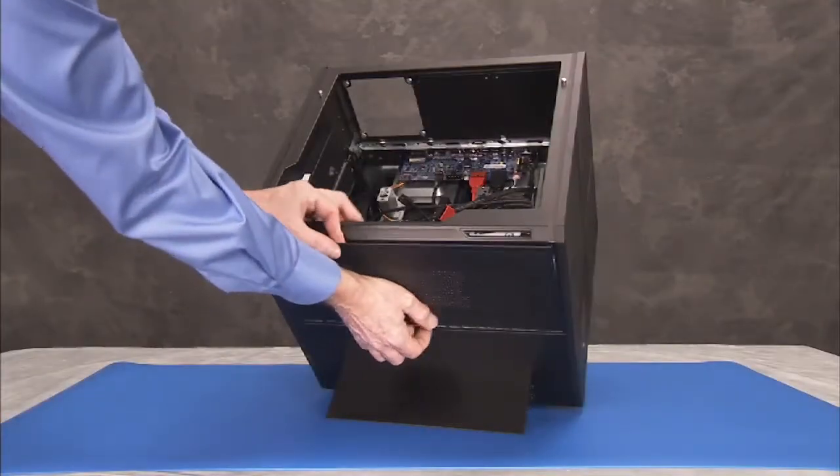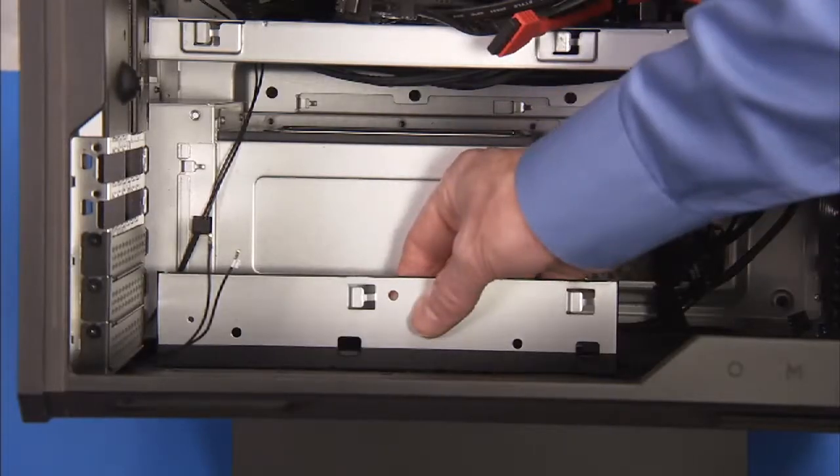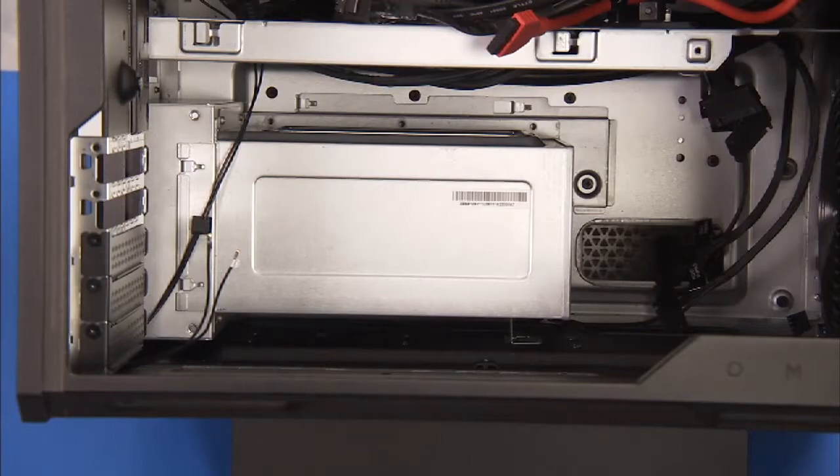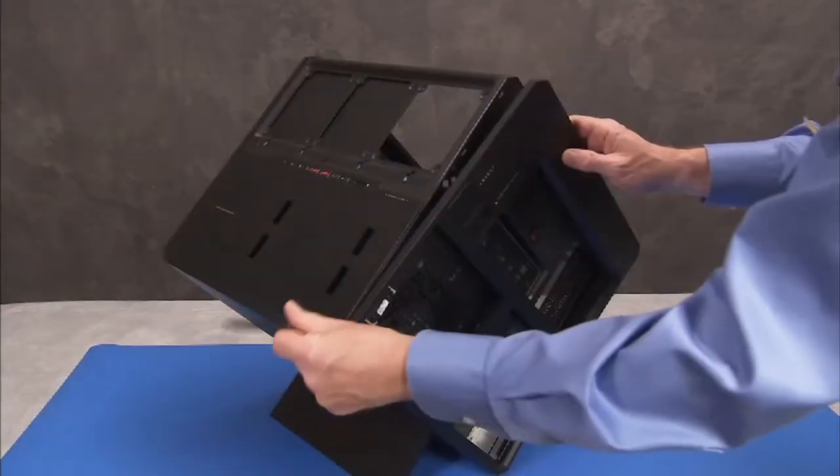Remove the bottom grill and bottom inner small bracket. Remove the rear grill cover and the back cover.